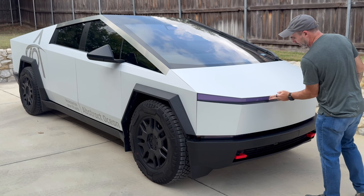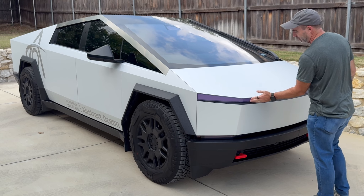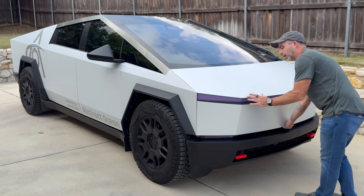We also have our solar shift tint on here, so this is UV active. It's not particularly sunny today, but you can see we have the purple option — there's also a gray option — but at night it's completely clear because it's UV activated.